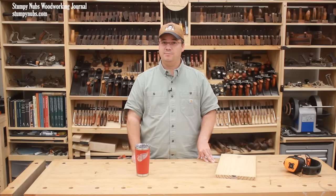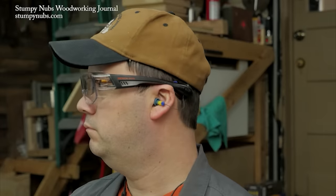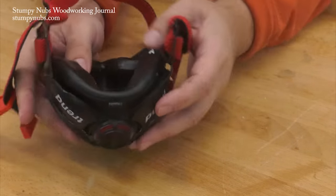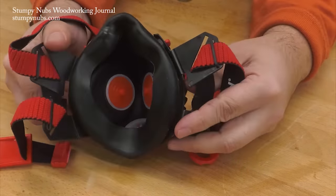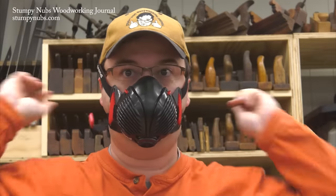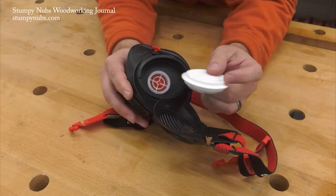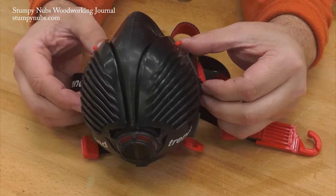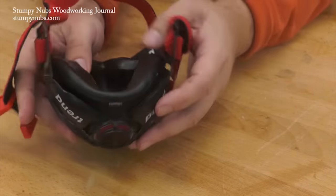We use blade guards and push sticks and safety glasses and hearing protection to keep us safe because we want to enjoy this craft for many years to come. But what about our lungs? I like Trend's Stealth masks because they have bodies that fully seal on my face — a leaky mask is a useless mask. The original Stealth features a compact size, easily adjustable dual straps for a proper fit, a downward-facing exhale valve that won't fog your glasses, and replaceable N100 filters. I switched to Trend's Stealth masks for my dusty work a couple years ago because they offer the advanced protection of a larger canister respirator in a less cumbersome size that's comfortable to wear all day long. Check them out at the link below the video.